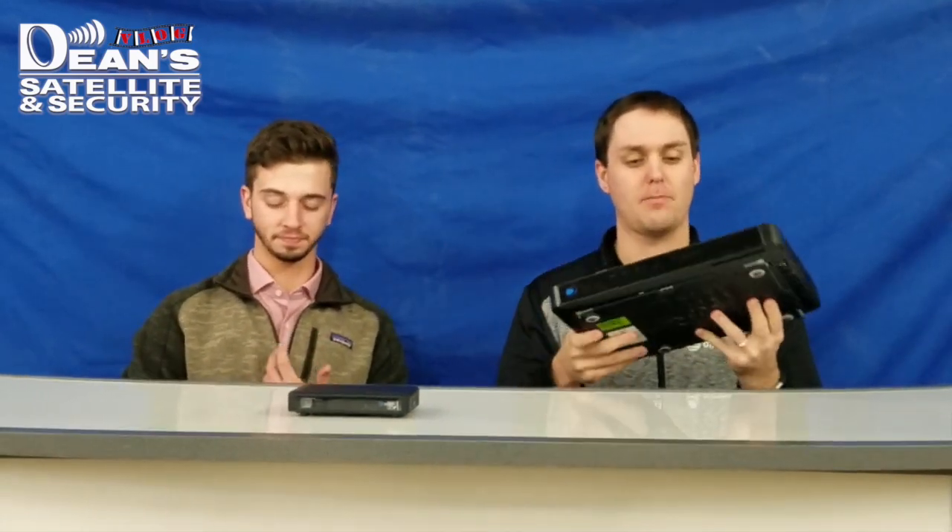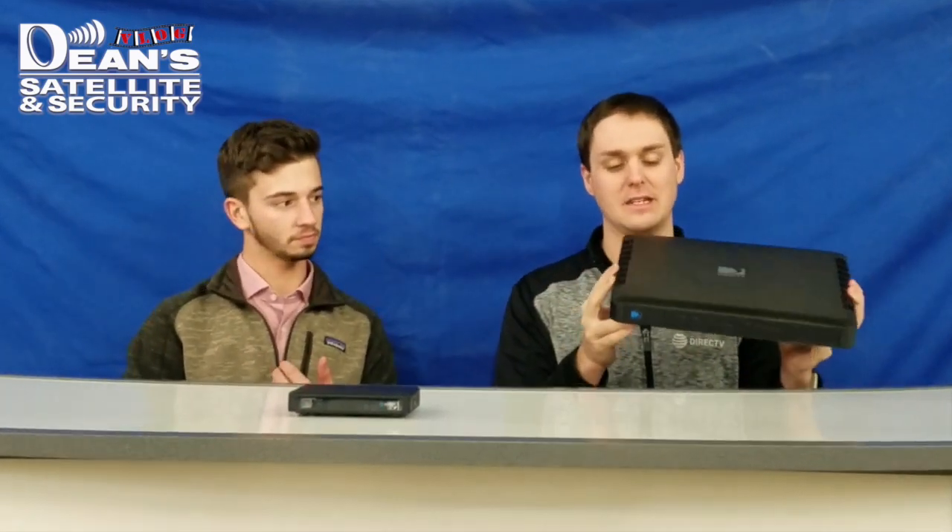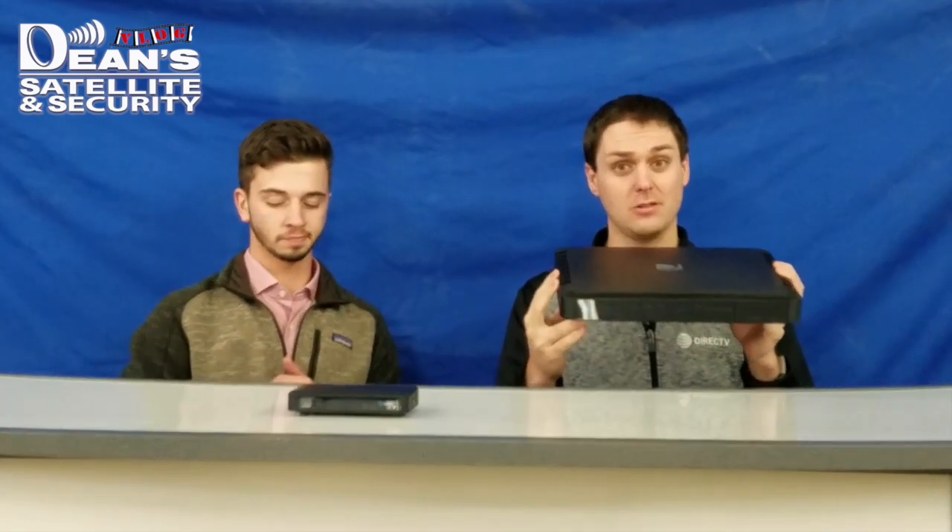On my left here we have the DirecTV Genie. This is the main box — the mothership of your programming. It's about the size of a DVD player, and this holds all the storage, all the brain power. Everything is done through this box, and it's very sleek.